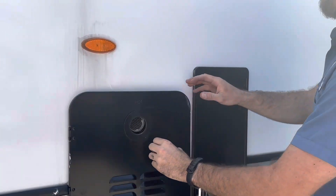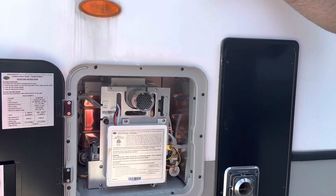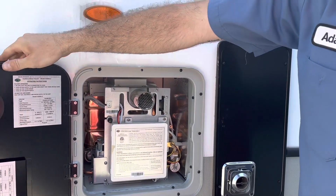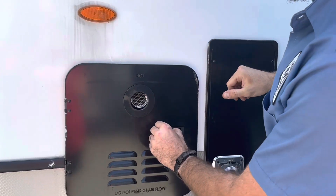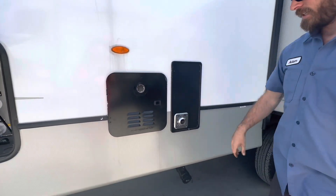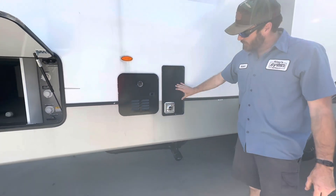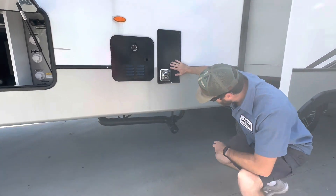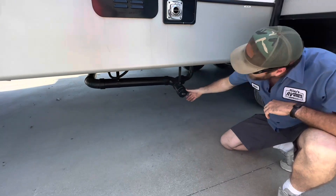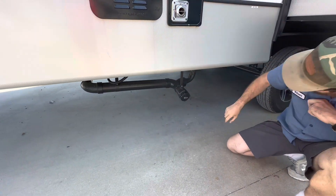This is the water heater access. All the controls for the water heater are on the inside — this is an on-demand water heater, so as soon as you turn the hot side on, it's going to automatically kick on. The furnace vent is right here. And this is the sewer cap. Our valves — our black and our gray — are up there inside that compartment.